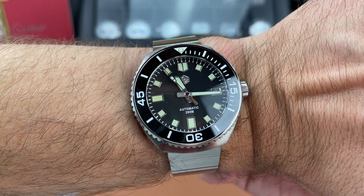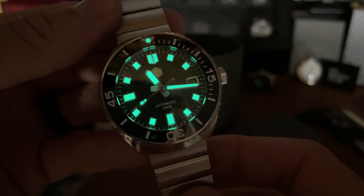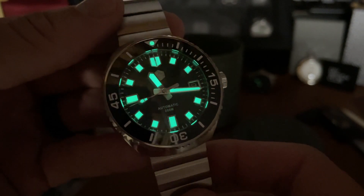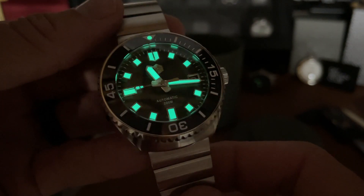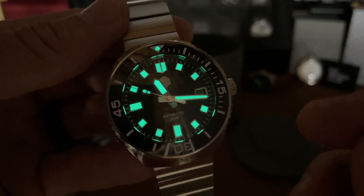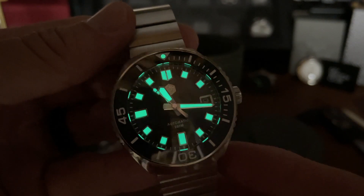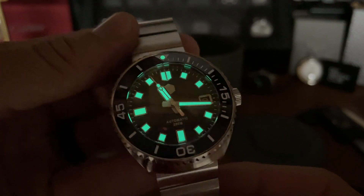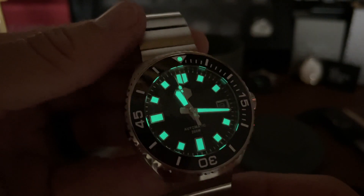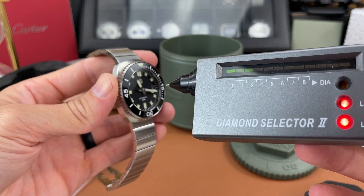I charged it up with my UV flashlight briefly and it seems like there's a good, healthy lume application on these large rectangular indices and the hands as well, the second hand, and the pip on the bezel. Looking pretty good — I'm pretty happy with that.